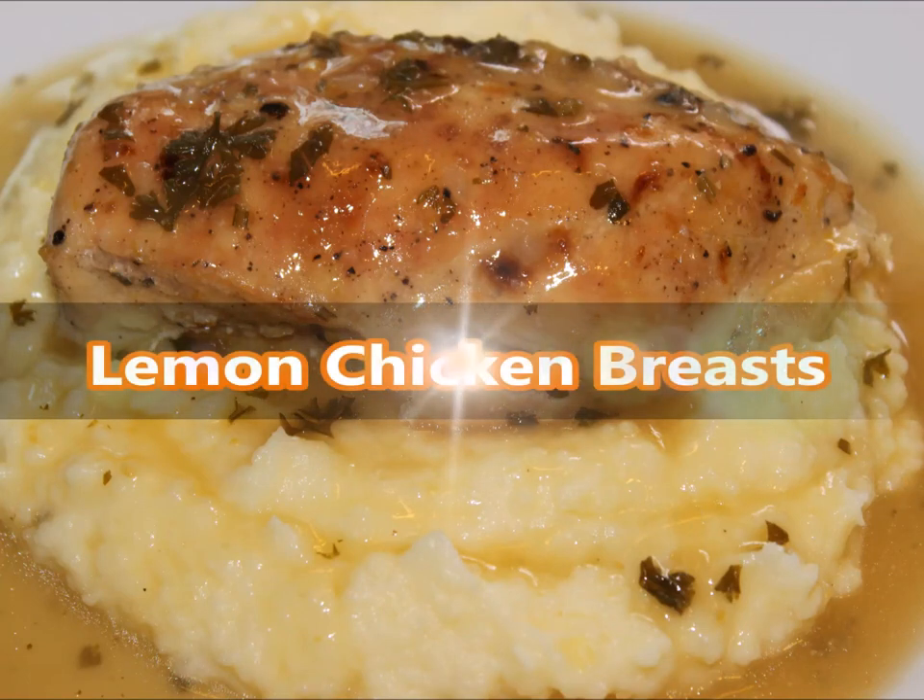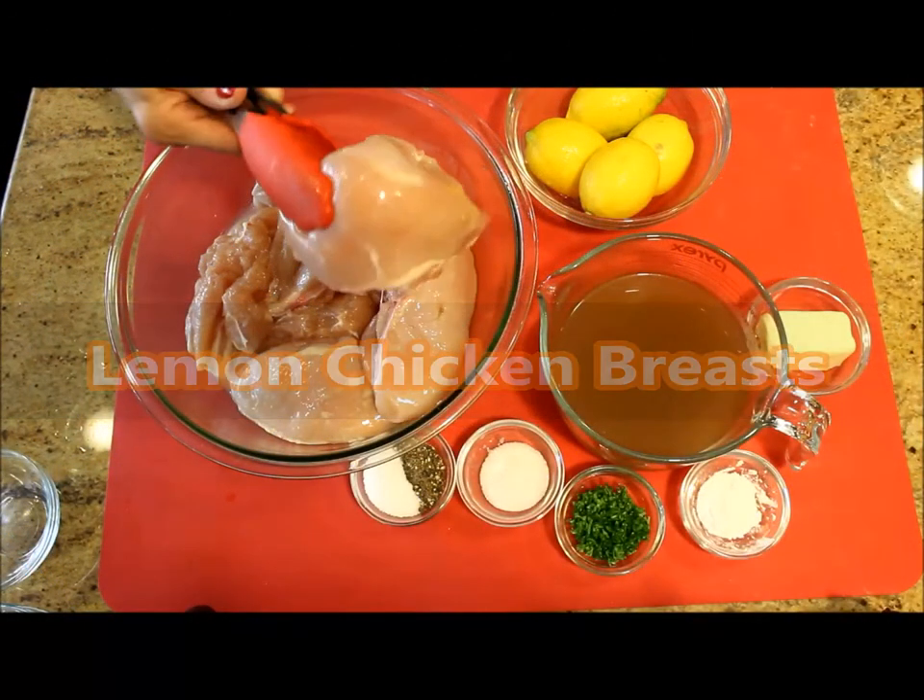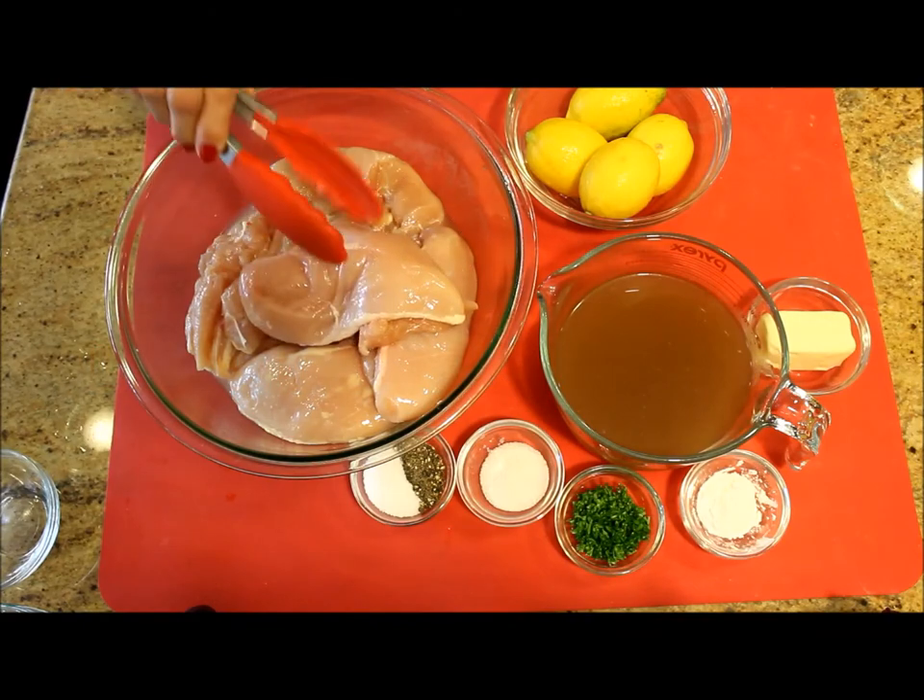Hello everyone, my name is Lucy, welcome to my channel. For today's recipe I'm making something refreshing and different: lemon chicken breast. Please join me in my kitchen to make this wonderful and delicious recipe.